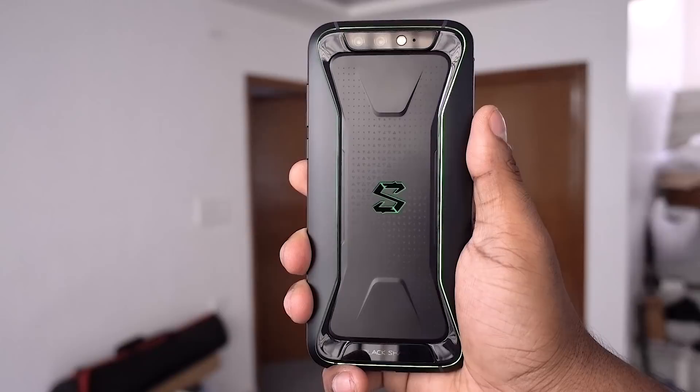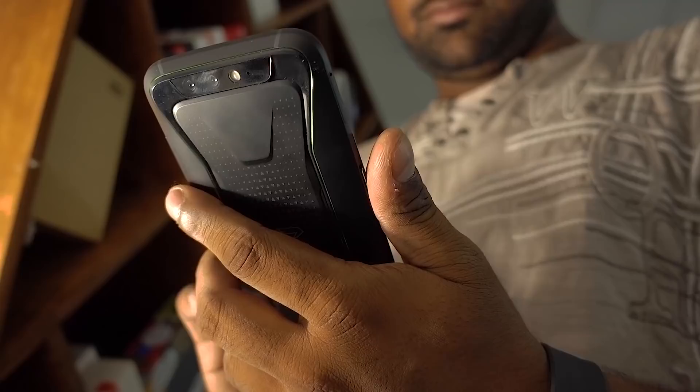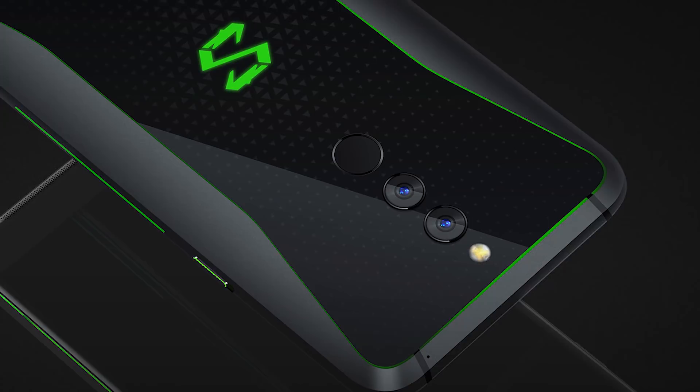Xiaomi has swapped out that metal back with what seems to be metal and glass. I personally love the angular metal feel of the original Black Shark, so I don't know how to feel about this. Glass does feel premium, yes, but it also makes the phone a little fragile. But then again, you're not gonna want to drop a metal phone either, so I'm a little unsure about this. I guess I'll know more once I get the phone in hand.